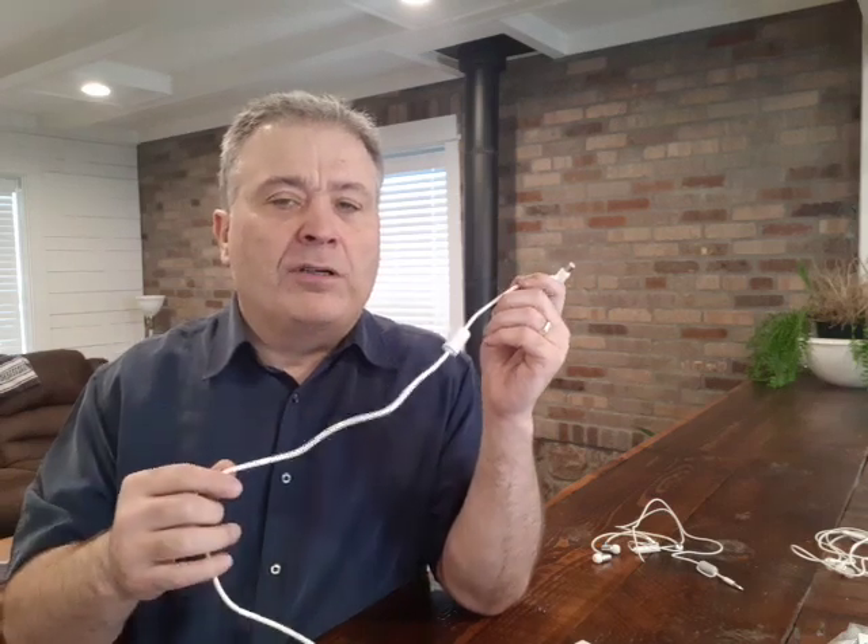Why is that important on a cord like this? Because anytime you have anything that's manipulating the current — changing it from AC to DC or whatever — it causes high frequency spikes and surges to get put on that line. And if you don't have a ferrite bead on there to resist and filter it off, it can go up into the electronic device and damage the circuit board. That's why they put these on here.